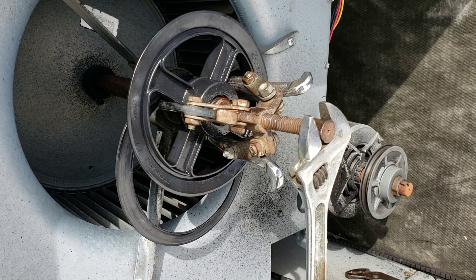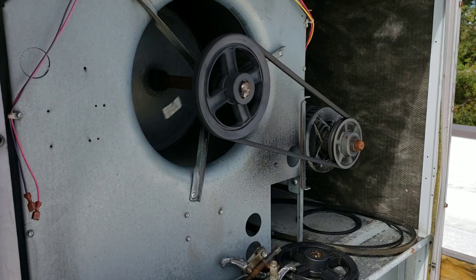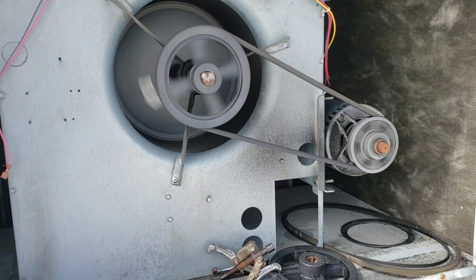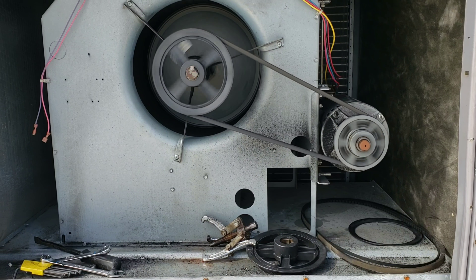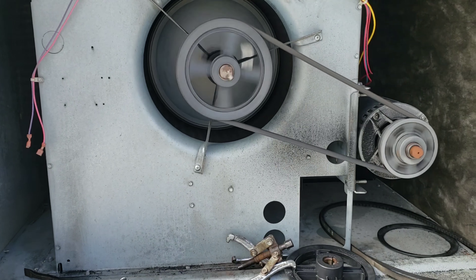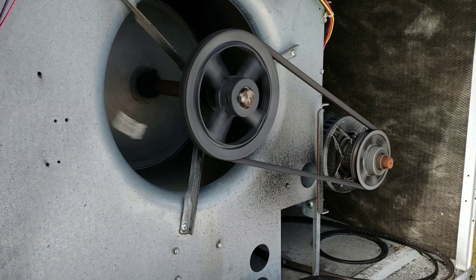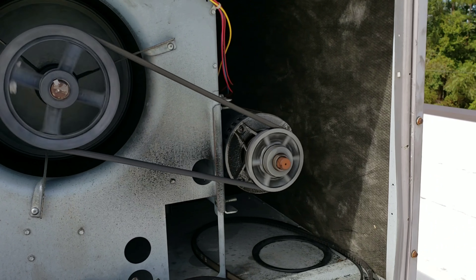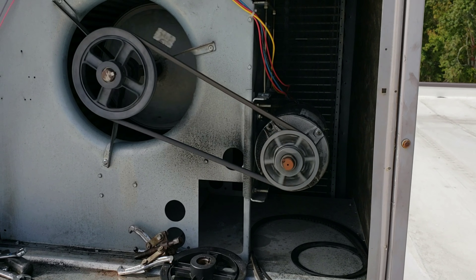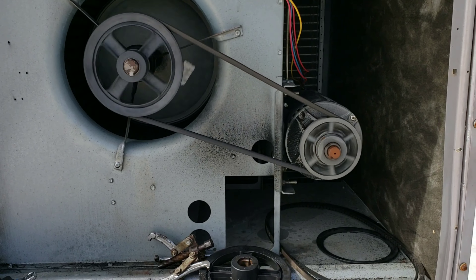Just another little informative video for the HVAC life channel — let's get it. Yeah, that's how that thing is supposed to be moving air. Belt's not jumping. She's humming right now — I like that.